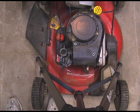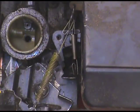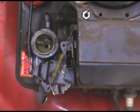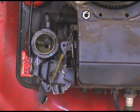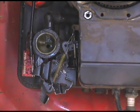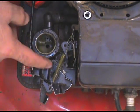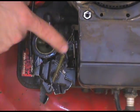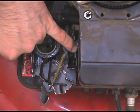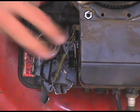I'm going to zoom in here. So basically you can see where the large spring connects from here to the linkage, and the small spring from here to the linkage. What ended up happening was the small spring was just loose.